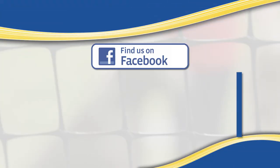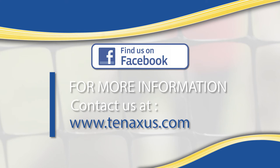For more information, follow us on Facebook or visit our website at TenexUS.com.